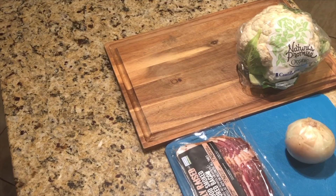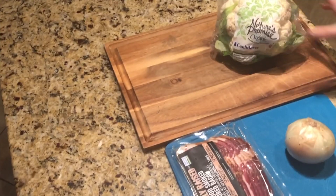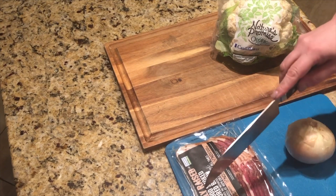Tonight I am going to be making one of our favorite dinners but in a very different way. I am going to be preparing spaghetti carbonara, and instead of using cream or eggs or any of the things I usually use to make the sauce, I'm going to be using cauliflower and I'm going to show you how I do it.